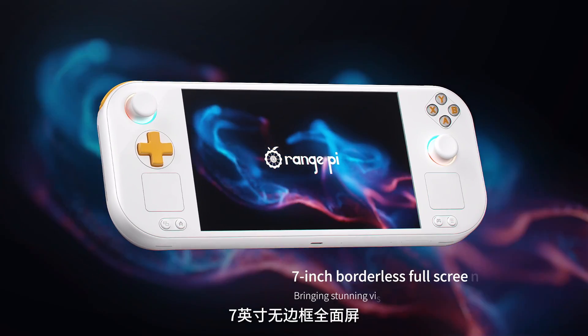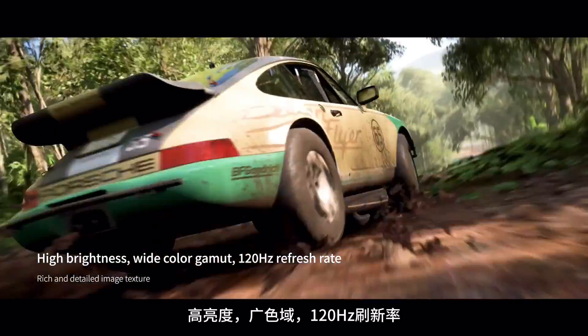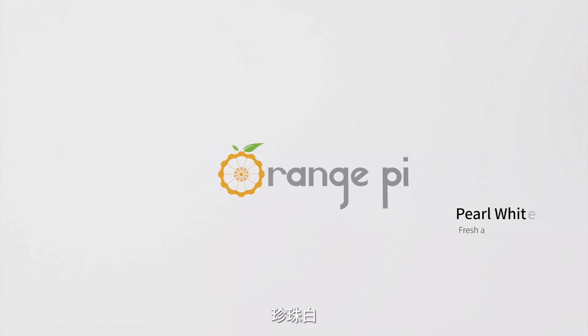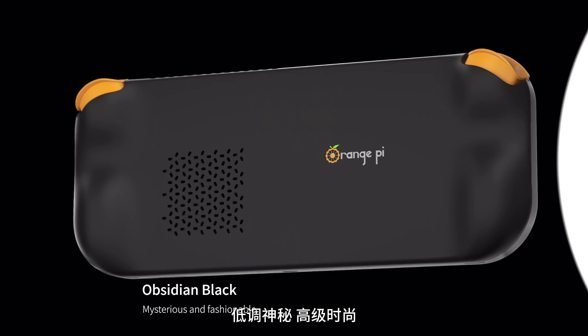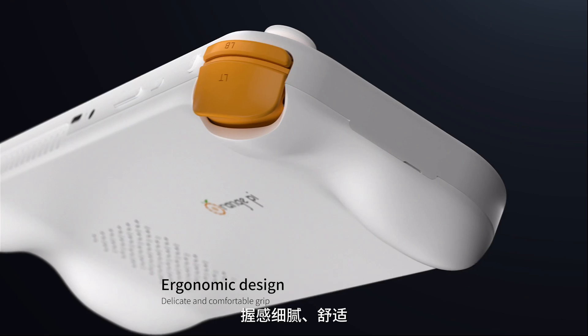7-inch borderless full screen, bringing stunning visual enjoyment. High brightness, wide color gamut, 120 Hz refresh rate — rich and detailed image texture. Pearl white: fresh and elegant. Obsidian black: mysterious and fashionable. Ergonomic design, delicate and comfortable grip.